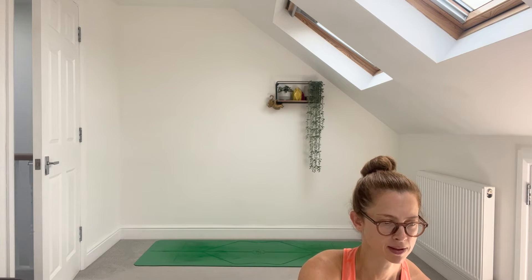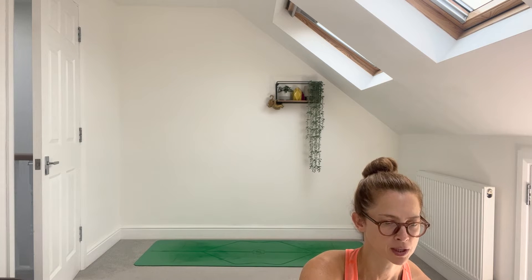Now feel the weight of the body on the floor. Feel where it connects. Take a deep breath in through the nose and out the mouth. Feel the body slowly becoming heavier on each exhale. Take a few breaths like this and use the exhale to clear out any unwanted energy and tension.